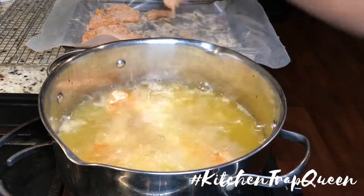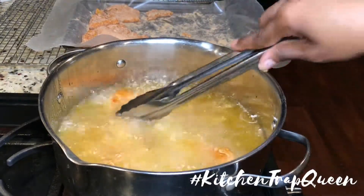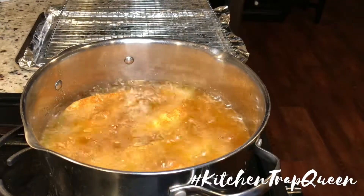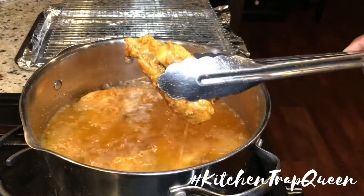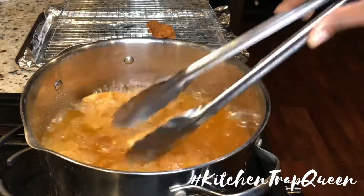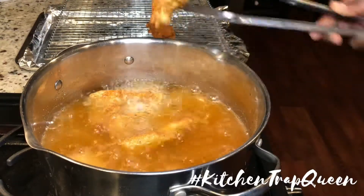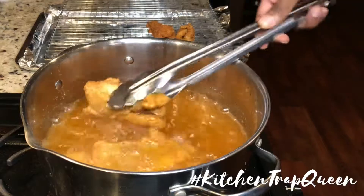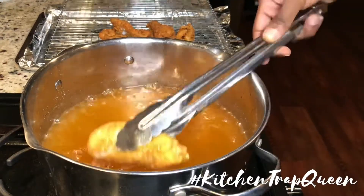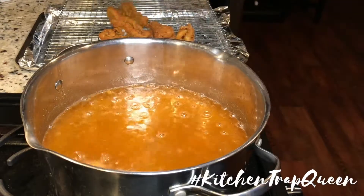Once you put your fish in the oil, go ahead and fry those up until they're brown. It doesn't take fish that long to fry — maybe about five to ten minutes. It depends on how you like your fish fried; some people like their fish fried hard.